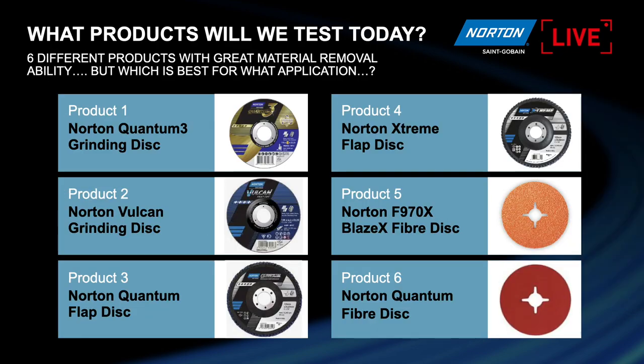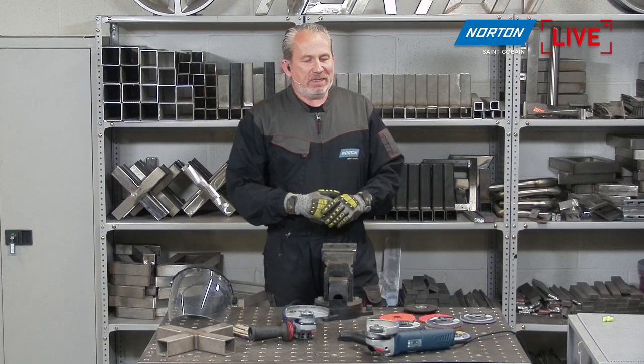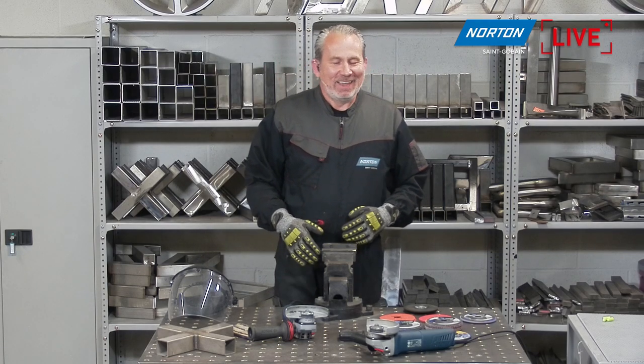The products we're going to show you today are: our special Quantum III grinding disc with our unique ceramic quantum grain; the Norton Vulcan aluminum oxide grinding disc, very common in the market; our Quantum ceramic flat disc; our Norton Xtreme flat disc 2, which is a zirconia product; and two different fiber discs — the F970X Blaze and our Quantum fiber. Quite a few products to get through today, so let's get on with it.